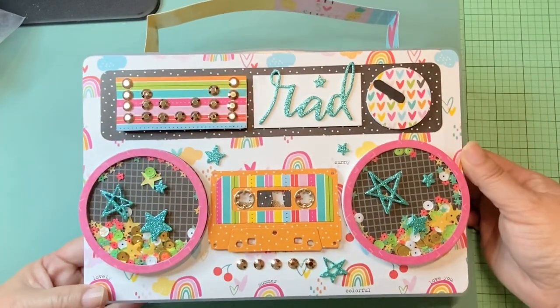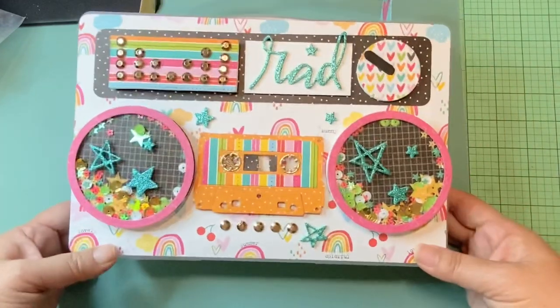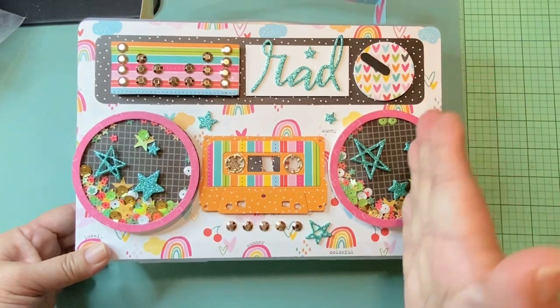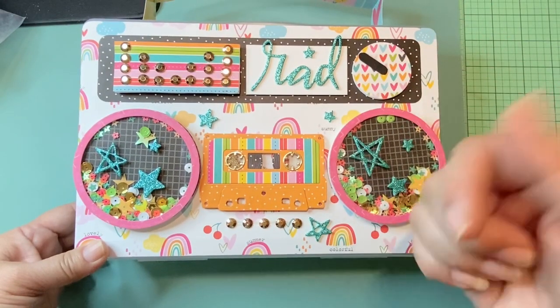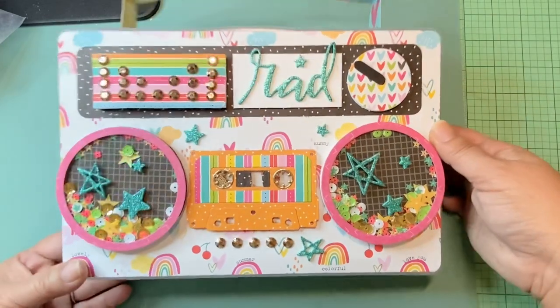I decided to try and make it out of an existing box. As you can see, this is actually a bead box — you can find these at Walmart. This is a larger sized one, and I like them because the separators don't move like some of them do.